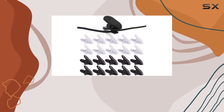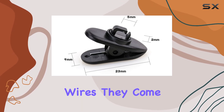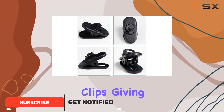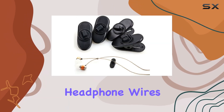Hey everyone, today I'm reviewing the Linwnil cable clothing clips. These little clips are a lifesaver if you're tired of dealing with tangled earphone wires. They come in a pack of 20, with 10 black and 10 white clips, giving you plenty to work with. Made of durable plastic, these clips are lightweight and designed to keep your headphone wires in place.